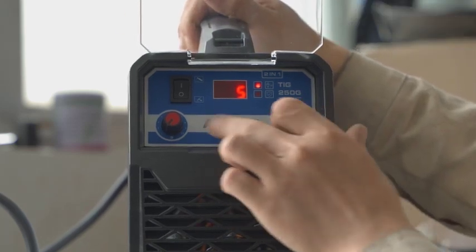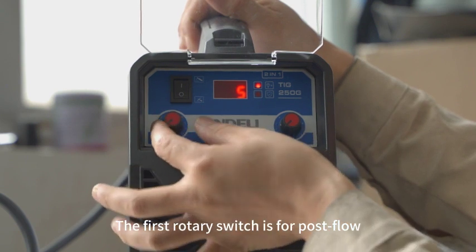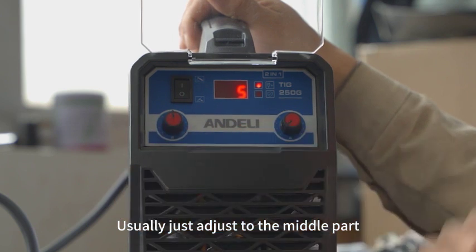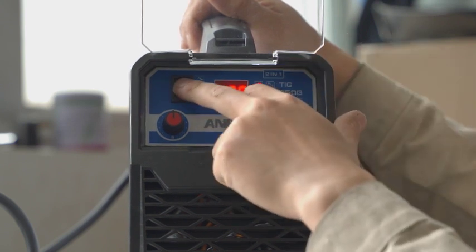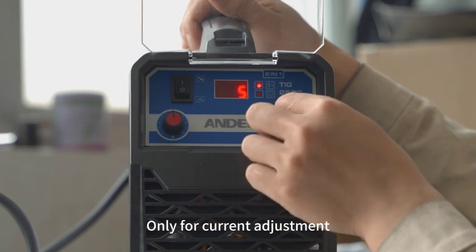Now begin panel introduction. Both MMA and TIG welding are available. The first rotary switch is for post flow — usually just adjust to the middle part. Another rotary switch is for adjusting current. Above is for MMA, only for current adjustment.